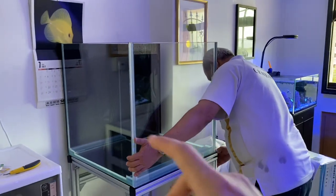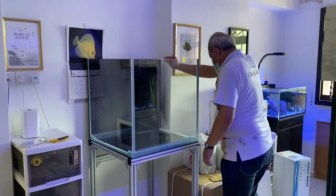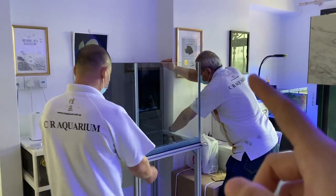We will get the sump in, we will get the plumbing in, and from then on we will show you the entire overall look of the tank build. I shall not disturb these guys working right behind me — they are doing all the plumbing work and the final arrangement of the tank. Once this is done, I will give you guys an overall look on the tank, the plumbing, and what is in the sump.